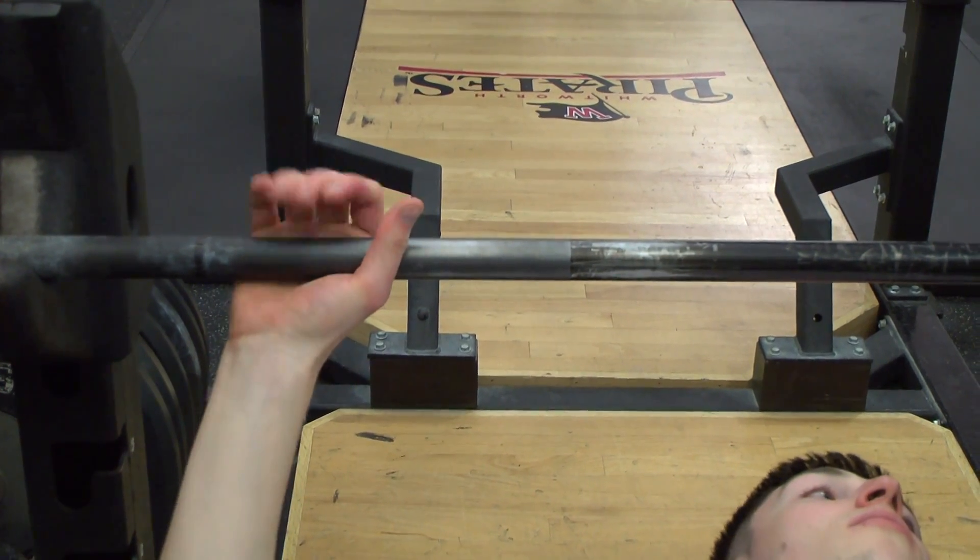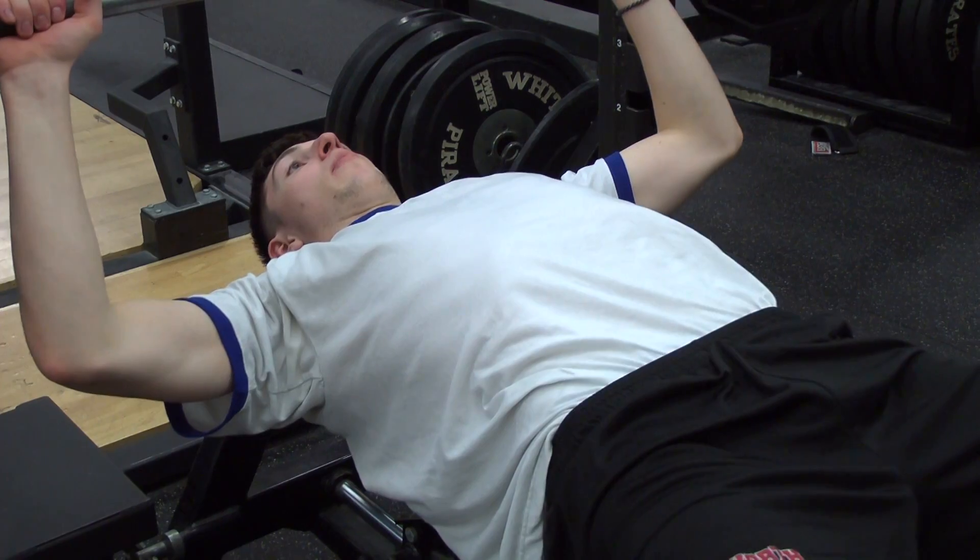The following step is to set your grip. In general, a lot of people worry about how far in particular they're gripping the bar. The farther out you're gripping, the more you'll be focused on isolating the chest muscles. The farther in, you're going to end up working your triceps a little bit more.